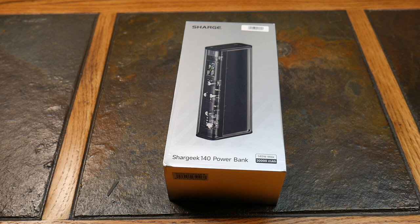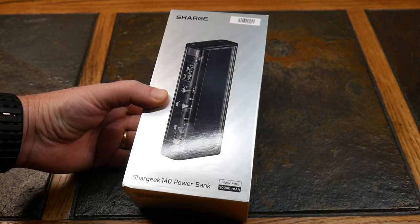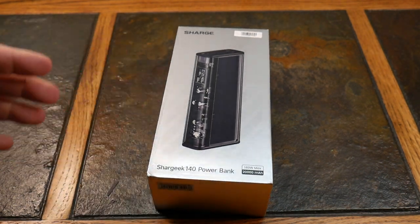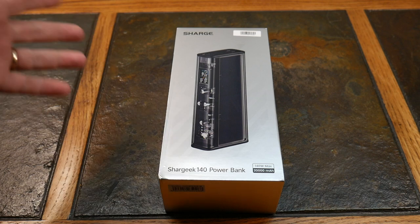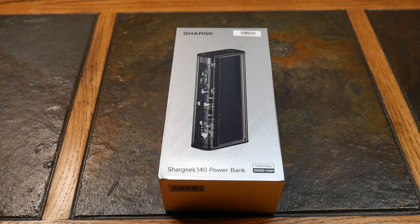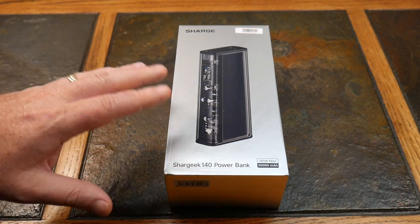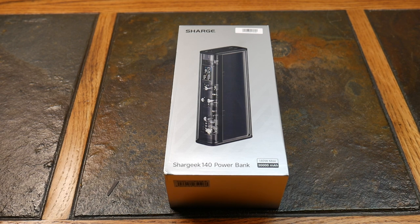Welcome to another video. We're going to be taking a look at a new power bank from Sharge — that's S-H-A-R-G-E. They were kind enough to send this little power bank to review. This is their Shargeek 140 power bank. They're now going by Sharge versus Shargeek, but you'll find them under both, which is a little confusing. They're kind of using 'Shargeek' as the model name on their products.